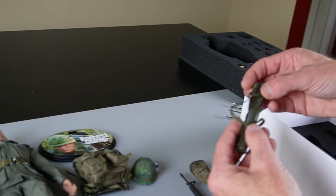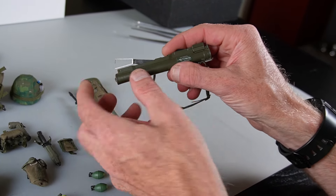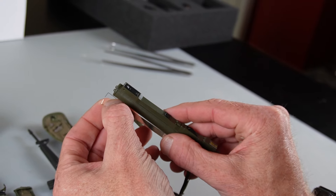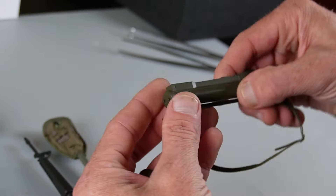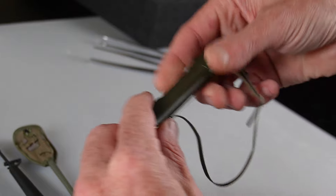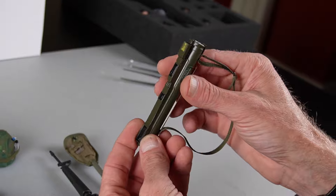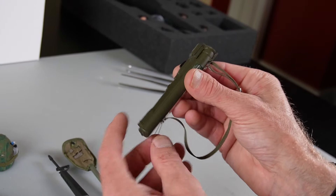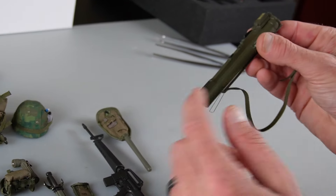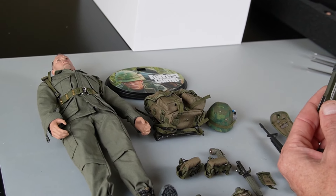Last but not least, we have a LAW rocket launcher. One of the first things you notice is it's heavy — this is all metal, just a cast piece of metal. You can see those two prongs will go in those holes right there. This is all one piece, and once you put it like that, you can strap it onto a back or to the backpack. Heavy piece, no moving parts, and it does not open. We have had these in the past where they do open, made from Dam Toys or Hot Toys, but good piece of kit, especially because you'd probably just be throwing it onto the backpack. It's a static item with some heft to it.